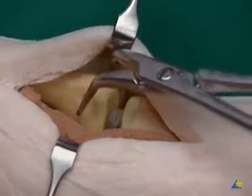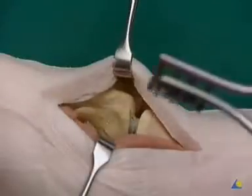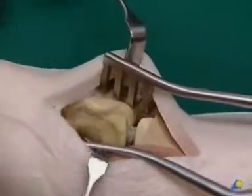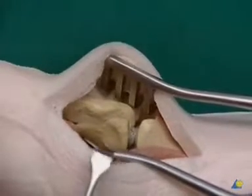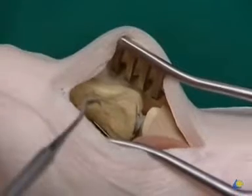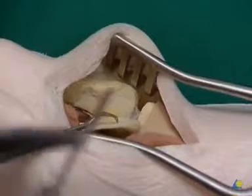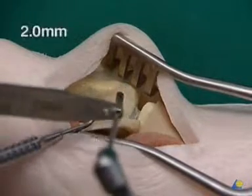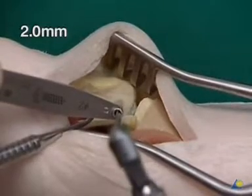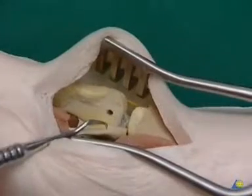For the planned inside-out method, the small reduction forceps is removed. After a wound spreader has been applied, the Bennett's fragment is folded over with a sharp hook. The first gliding hole is now drilled with a 2 mm drill bit, beginning at the fracture surface and aiming in the dorsal radial direction at a 90 degree angle to the fracture surface.